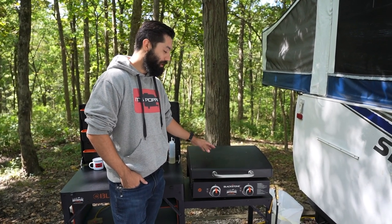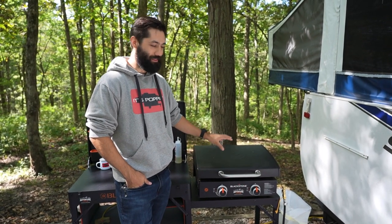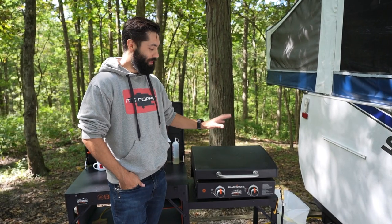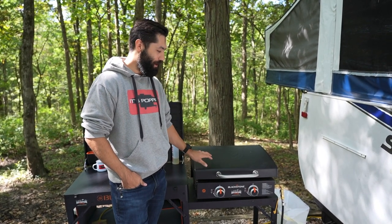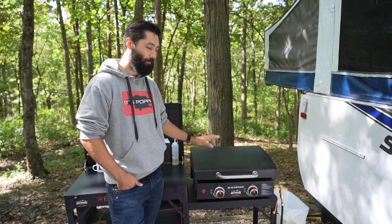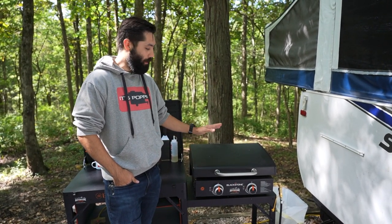The 22-inch with hood is a little bit heavy for packing around — it's about 37.5 pounds. So we also picked up a 17-inch model that we thought would be a little bit more portable. That one without the hood is about 22 pounds — about a 15-pound difference between the two. If you're cooking for four to eight people, the 22-inch is definitely the way to go, but if it's just the two of us camping alone, we take the 17-inch.